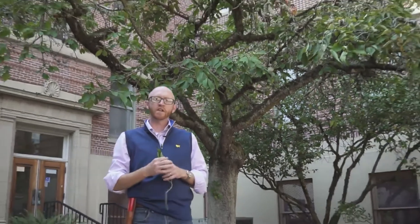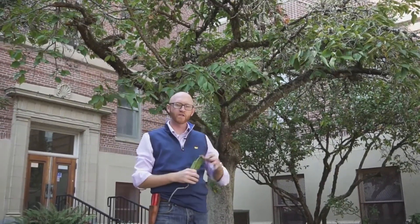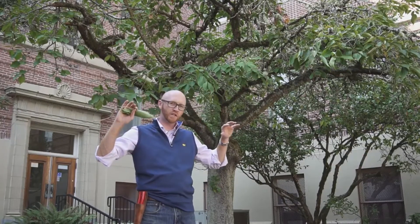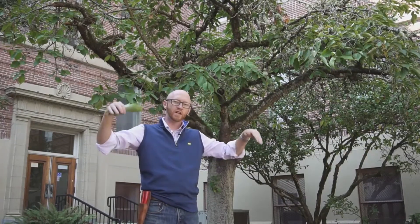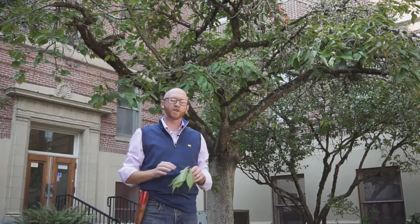Another distinct feature between the two is that, if you look behind me, Prunus seriolata Mount Fuji has much more of a cascading umbrella type effect, whereas Kansan tends to be more ascending in its branch structure. Mount Fuji is a smaller tree with more umbrella-like architecture.